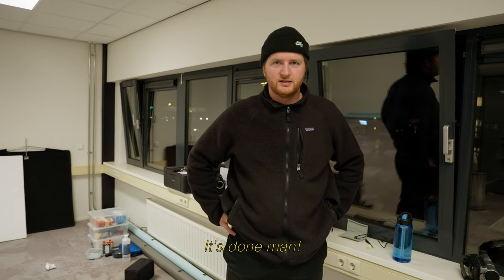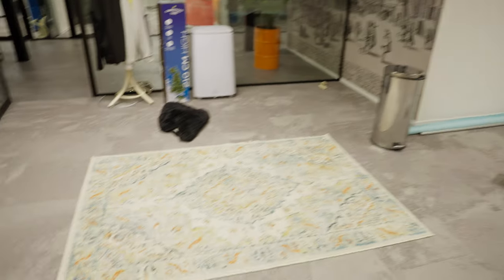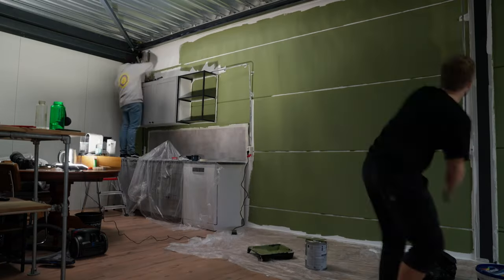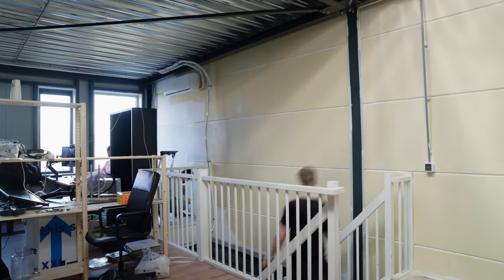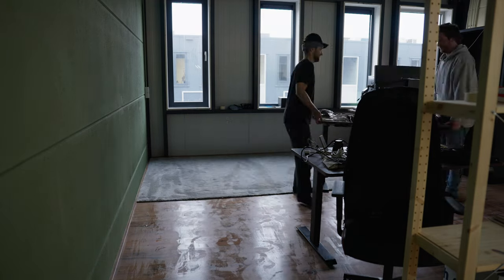After we'd moved everything to the new office, we started to paint. I know what you're thinking — it's not the wisest choice to do painting after you've moved all your furniture, but we didn't really have a choice because we could only rent a van on that particular day. We painted everything, put everything in place, and suddenly everything came together.